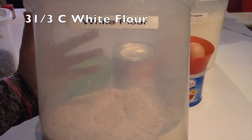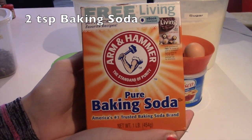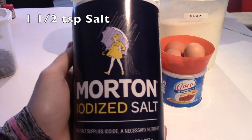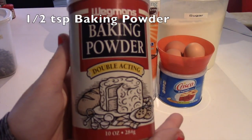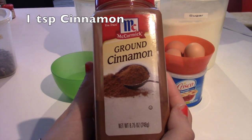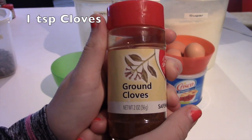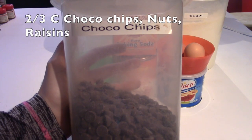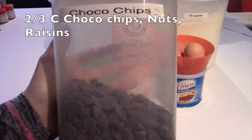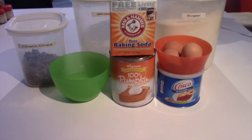Then you will need three and one third cups of flour, two teaspoons of baking soda, one and a half teaspoons of salt, half a teaspoon of baking powder, one teaspoon of cinnamon, one teaspoon of ground cloves, and two thirds cups of chocolate chips — or you can add more or less to your liking. You can also add nuts or raisins.